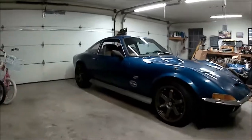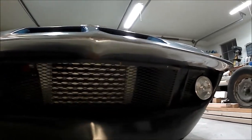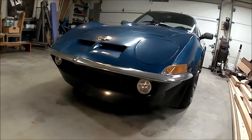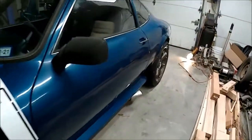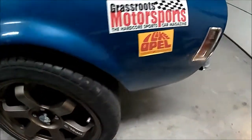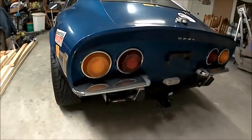Here we go — it is a 1971 Opel GT. You can see the custom front spoiler and there's an air cooler. Coming around the back, we've got a side exit exhaust, 17x8 Avid One wheels, and some 235-40 tires — nice and fat. Top of the reveal. Now we'll go take a gander inside.